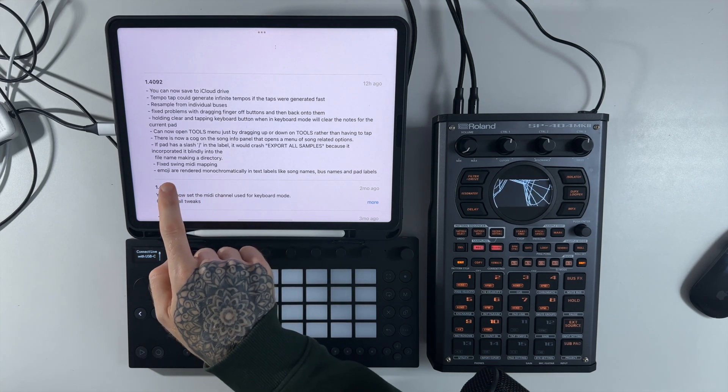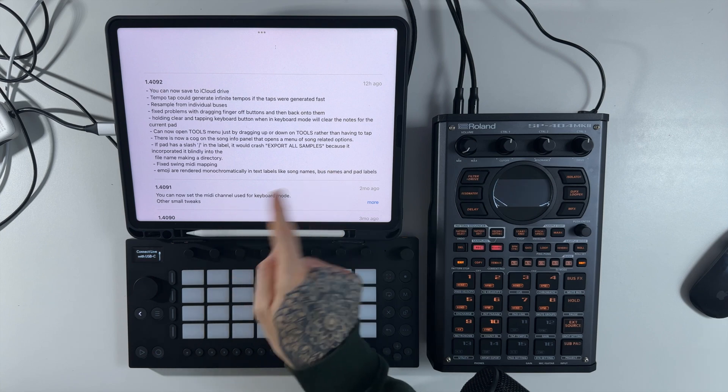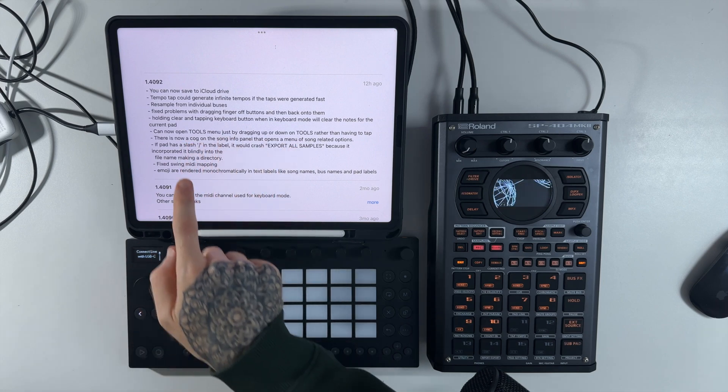Fixed problems with dragging fingers off buttons and then back onto them. I tested it — I couldn't get it to reproduce, but of course if it's a bug fix and it's been fixed, then it's fixed. I never had any problems with it personally.